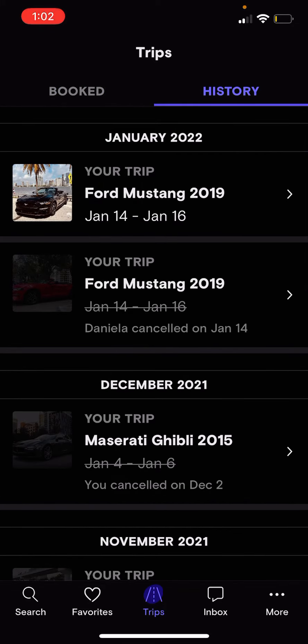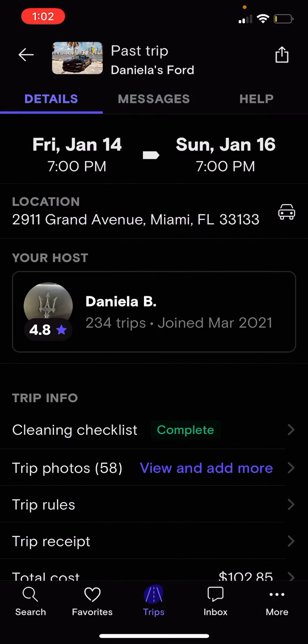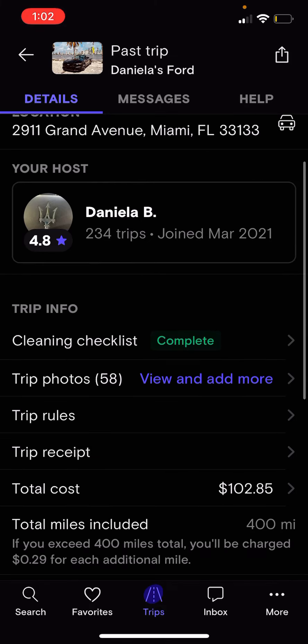Select your upcoming trip with us, and then you'll see a series of tabs. Click on the left one for details. In the middle section of your details, you'll see Trip Info, and under Trip Info you'll see Photos.